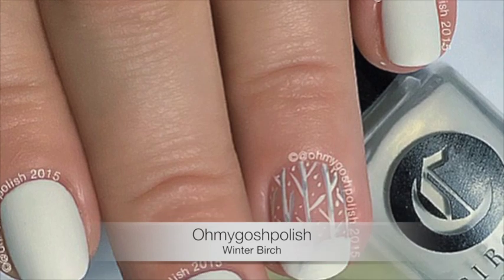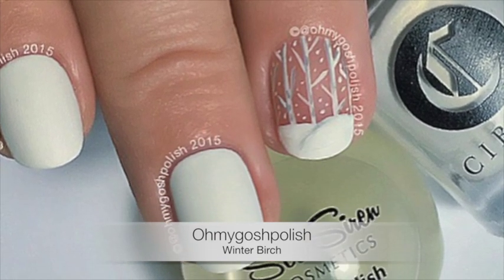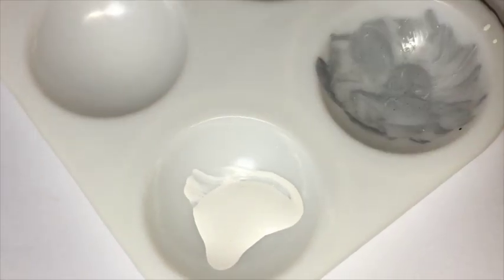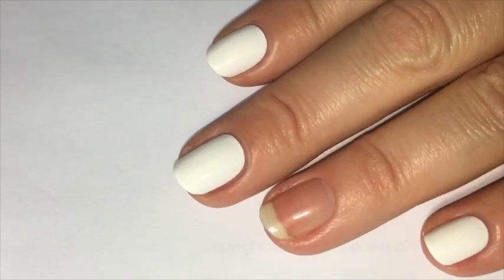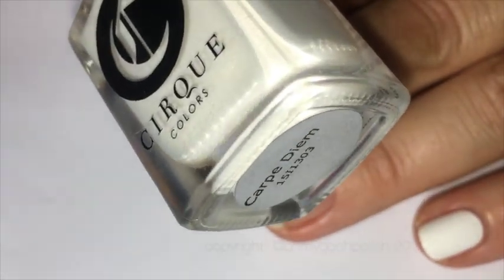Hey chickies! Today we are doing a super simple winter birch nail art. I really hope you like it, let's get into it. To start with, I am using acrylic craft paint — a white and a gray that I mixed myself. Shock horror, you'll be so surprised to know that I'm using acrylic craft paint again.